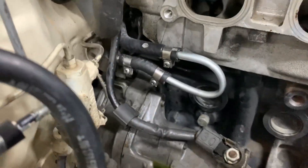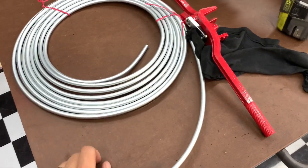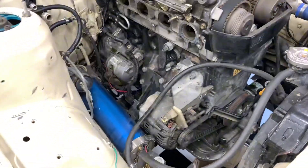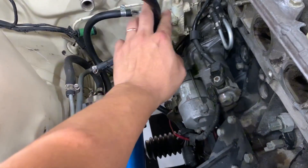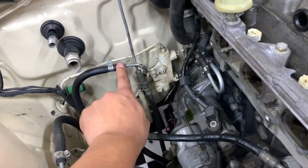After making the biggest coolant mess ever, I made this hard line using a coil of hard line and a bender, and really cleaned it up. The linkage was catching on these lines, so I'm going to try to tuck this up against the firewall a little better.